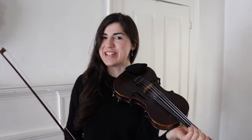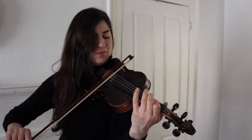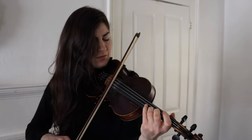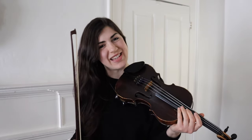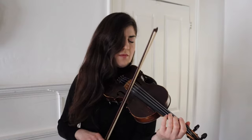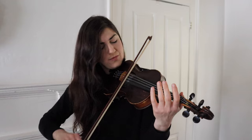Here's how a classical player might play the jig that we're going to be talking about today. And here's how a fiddler might play the same jig. All right, there are a few things going on there.